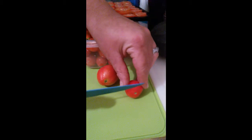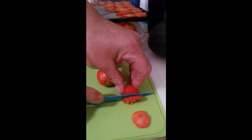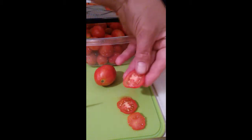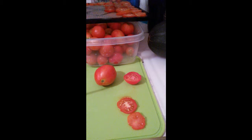What I'm going to do is just cut the end off and then cut it into thin slices like this. Once we cut them into thin slices like that, we'll just put them on our dehydrator tray.